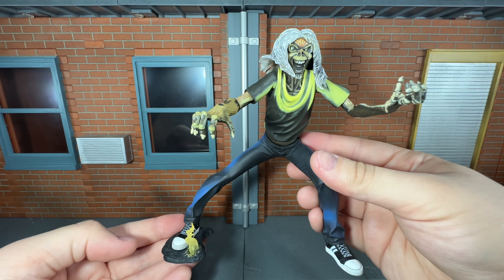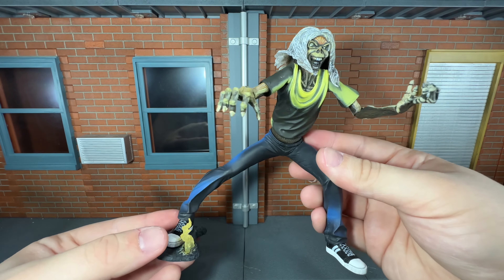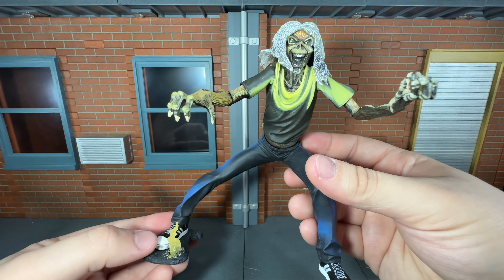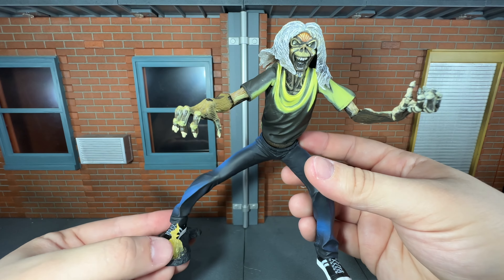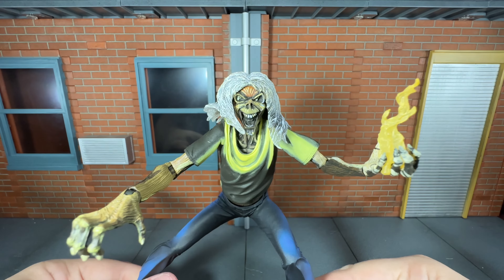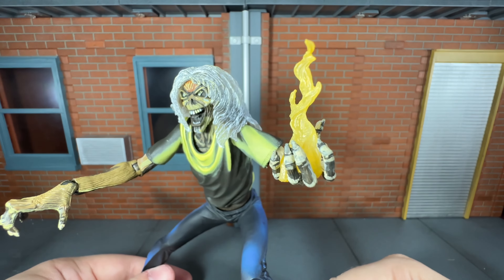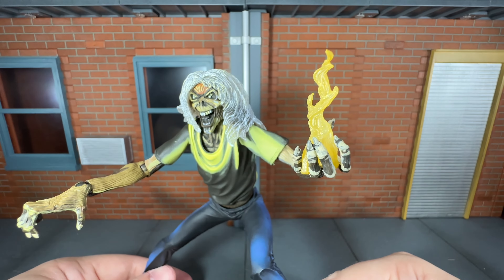First up, Eddie comes with this base for his right foot and this looks really nice. It's got a little bit of texturing to it. The flame looks very nice — it's cast in translucent yellow plastic with some yellow paint over top of it and some yellow shading around the fire. Up next you get the fire for Eddie's left hand, and again it looks very, very nice. That is a very cool effect piece.